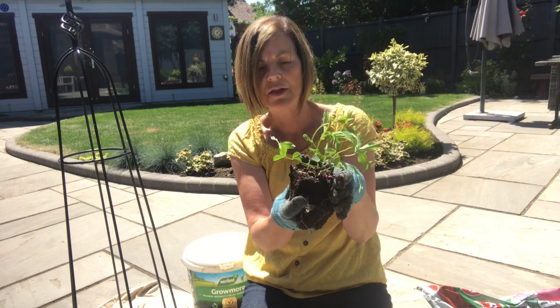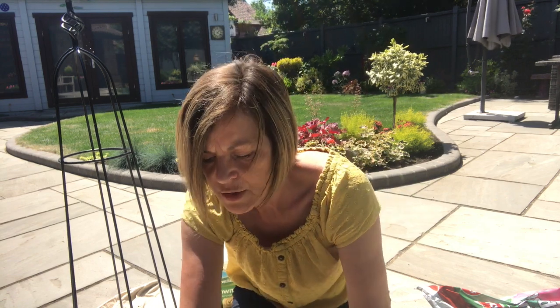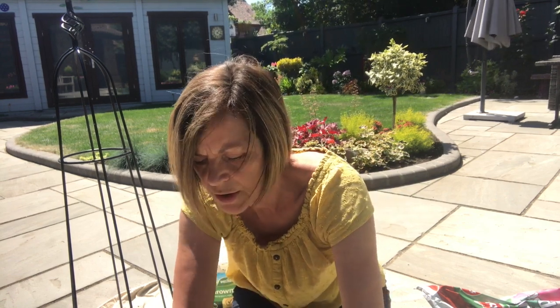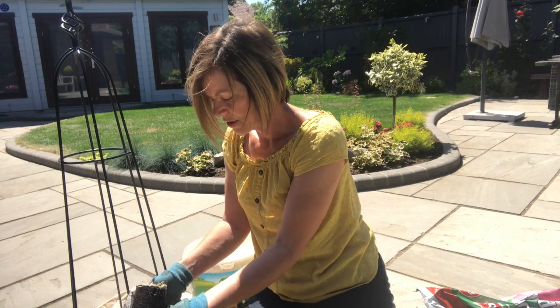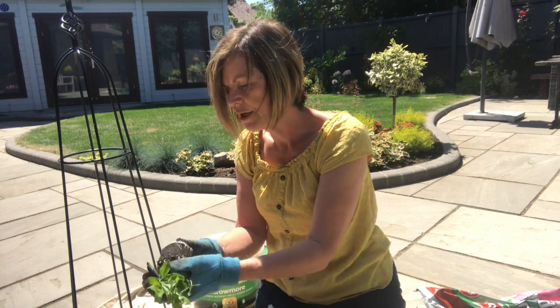Sweet peas don't actually like their roots mucked about with too much. They will twine, but they need a little bit of a start — a little bit of direction. So we all need a little bit of direction.